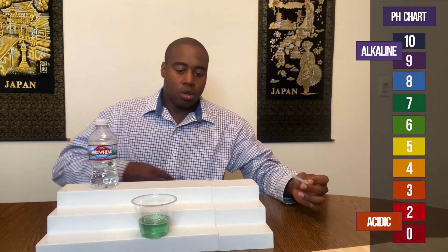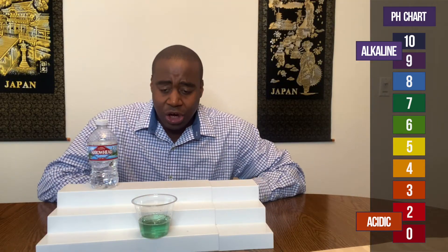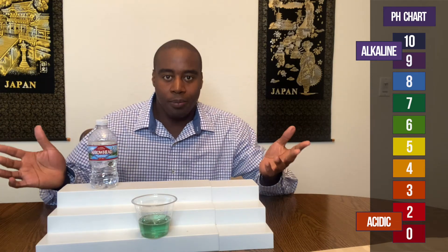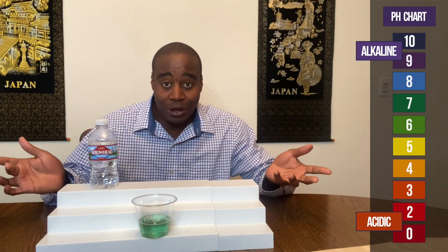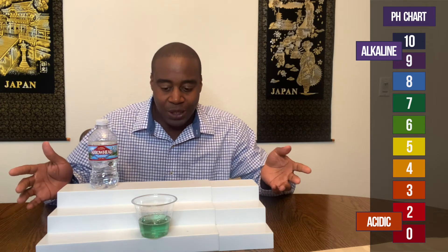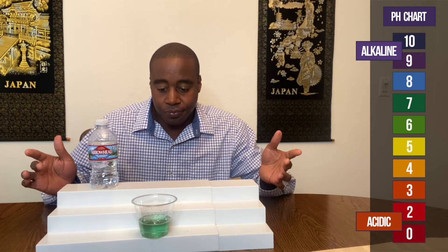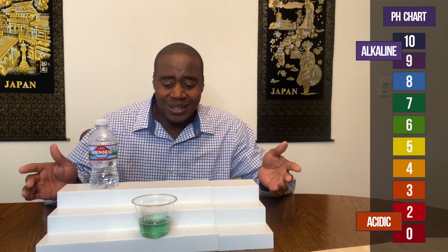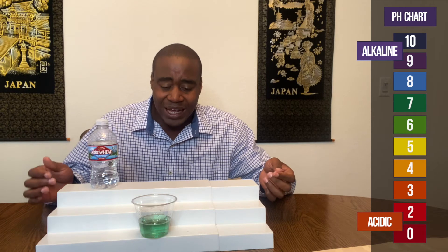All right. It did go down a little bit. It's about neutral, which makes sense for spring water, because this is something that actually comes from the earth. They do add in other stuff to try to keep it fresh, to keep it tasting good. So it's a little bit higher than 7, but that's exactly where it is.